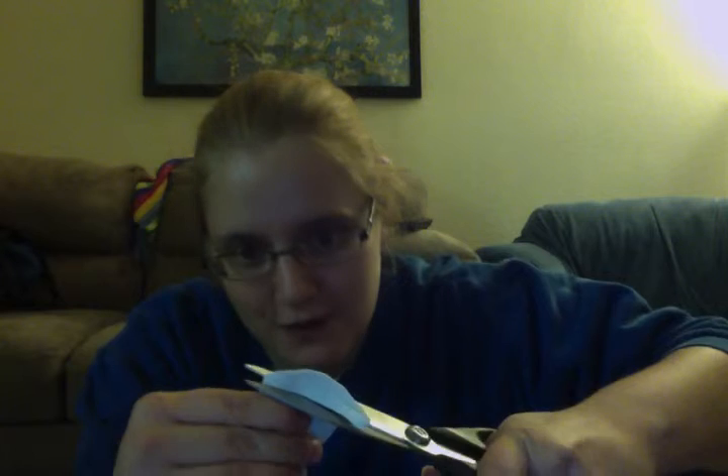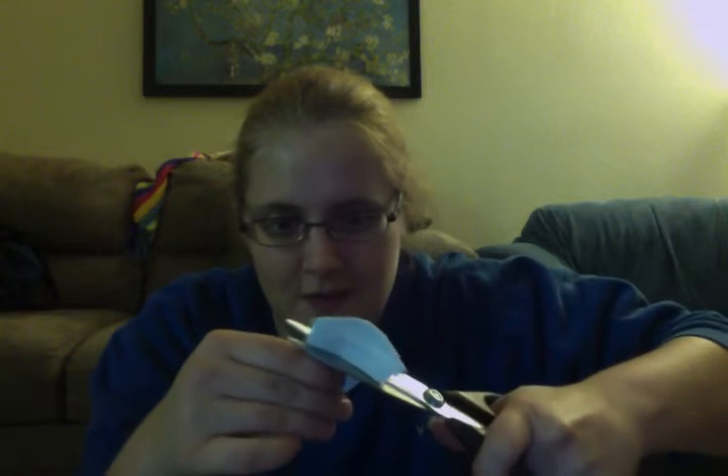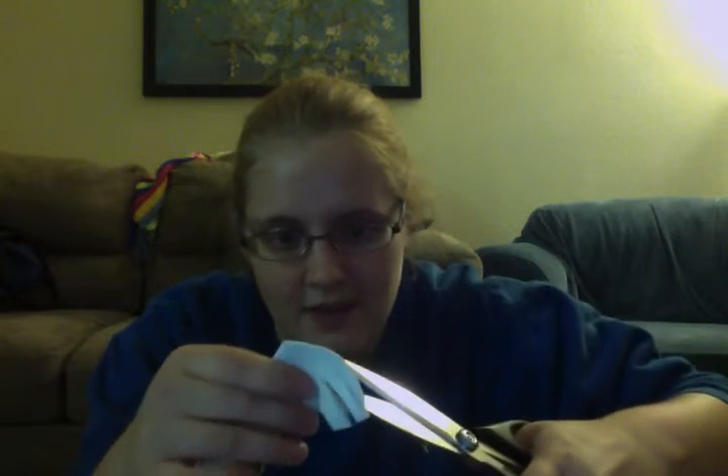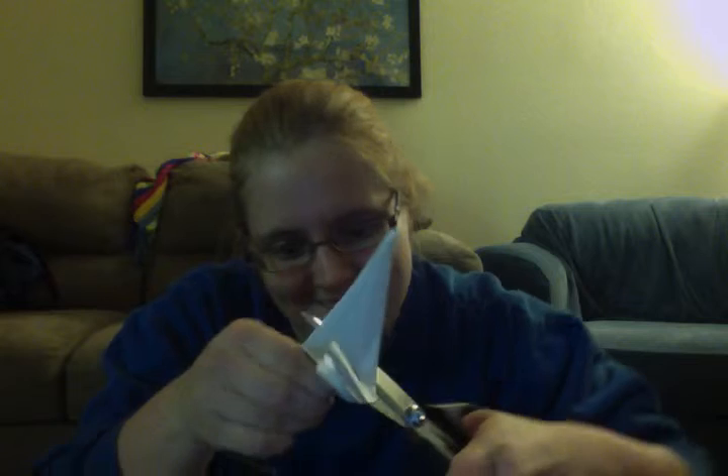You're just going to go like this without cutting all the way through — so you stop right here. Then you go and you make a cut farther down. Then you go back to your top line and you cut like so.